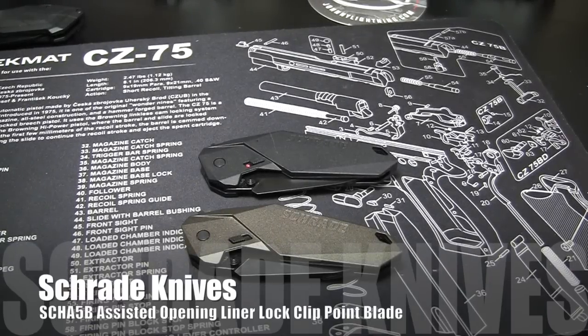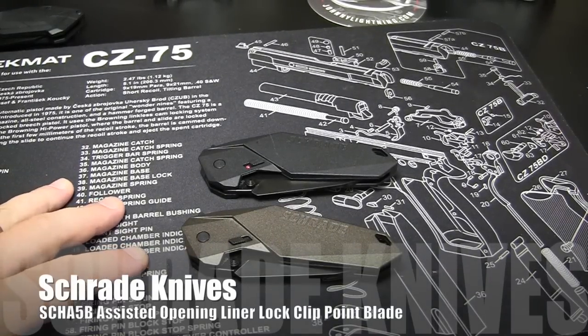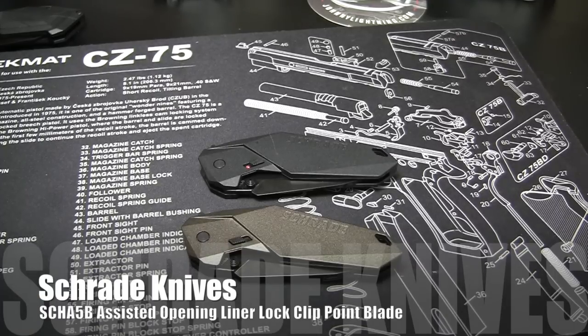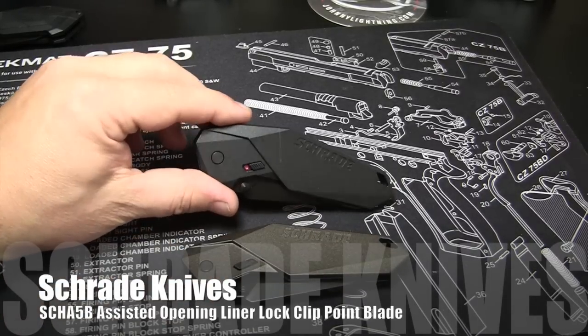It's Monday, May 26, 2014. You can see from the canvas here, and obviously the description, we've got a couple of Schrade knives to review for you today. These are both part of the Magic Assisted Opening line, both part number SCHA-5B, with the only difference being more of a graphite finish versus a complete black finish.